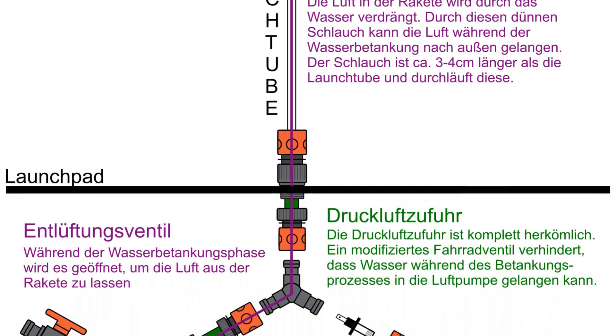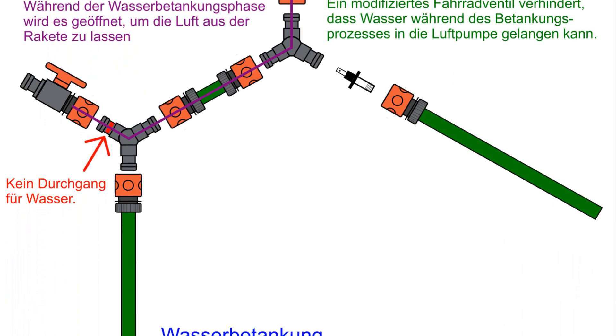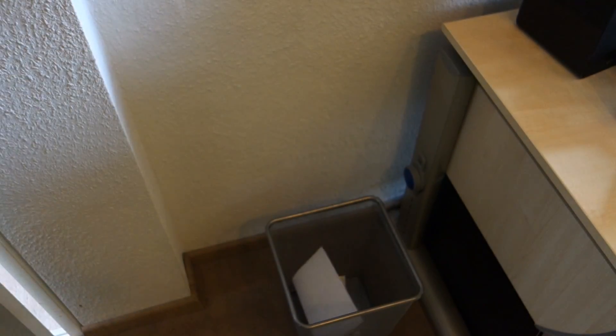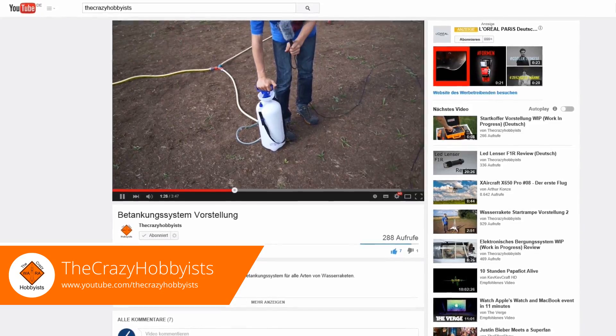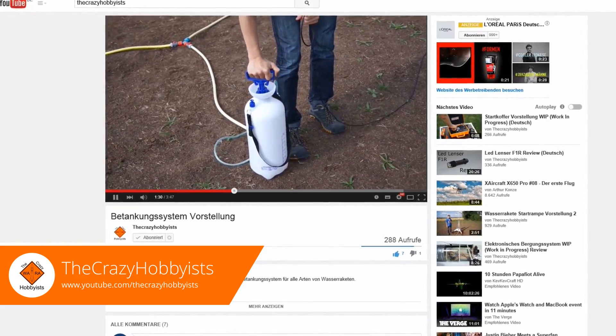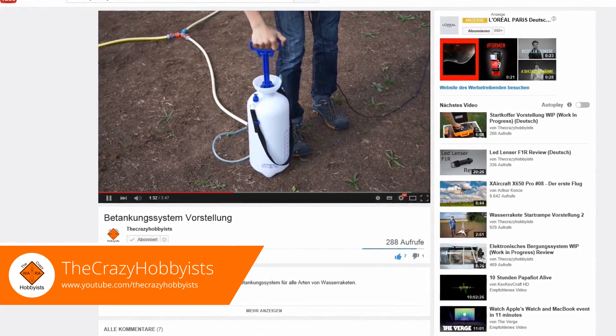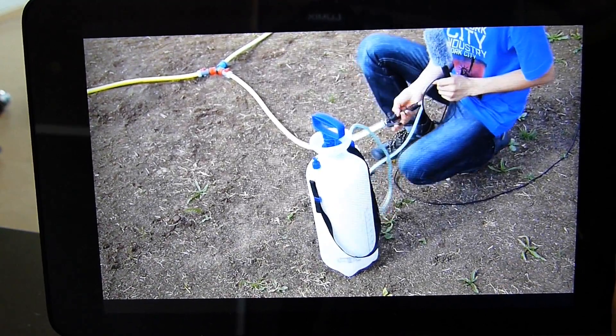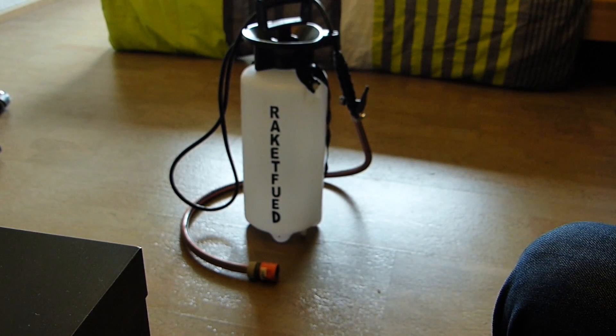In January 2014 we started to plan our fill system, but unfortunately the implementation was more complicated than expected. Later, in July 2014, we found a video made by the crazy hobbyists. They had the idea to simply use a pressure sprayer for their system. We liked the idea and adapted it.